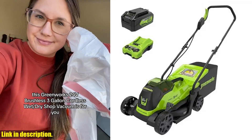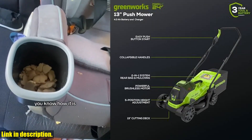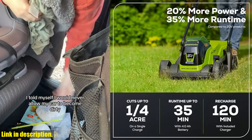Hey there, thanks for tuning in. Today we'll be taking a closer look at the Greenworks 24v13 Brushless Cordless Lawn Mower. If you're tired of dealing with the hassle of gas and oil, this battery-operated lawn mower is the perfect solution for you.